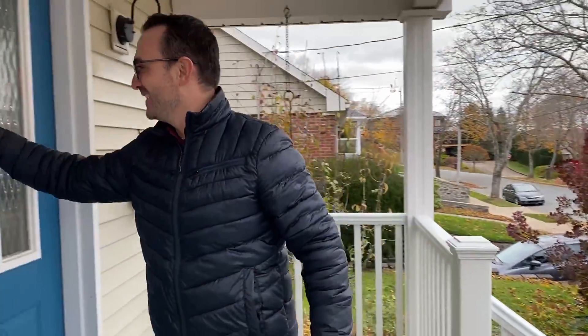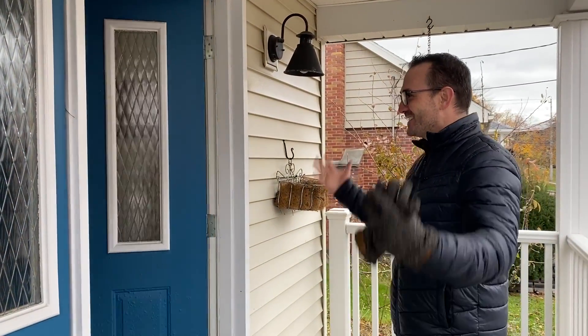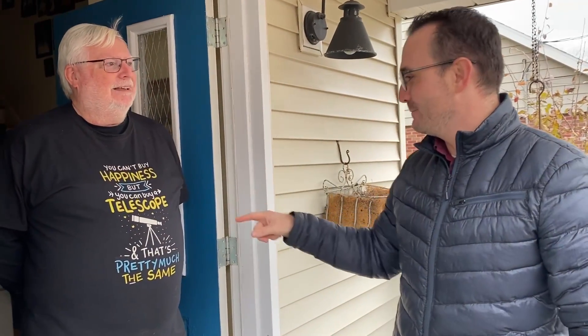Alright, so we're here at Dave's house. Let's see if he's home. Hey John, how's it going? Dave, how you doing? Nice to see you. Good to see you. What's this? "You can't buy happiness, but you can buy a telescope, and that's pretty much the same thing." I think we've come to the right house.